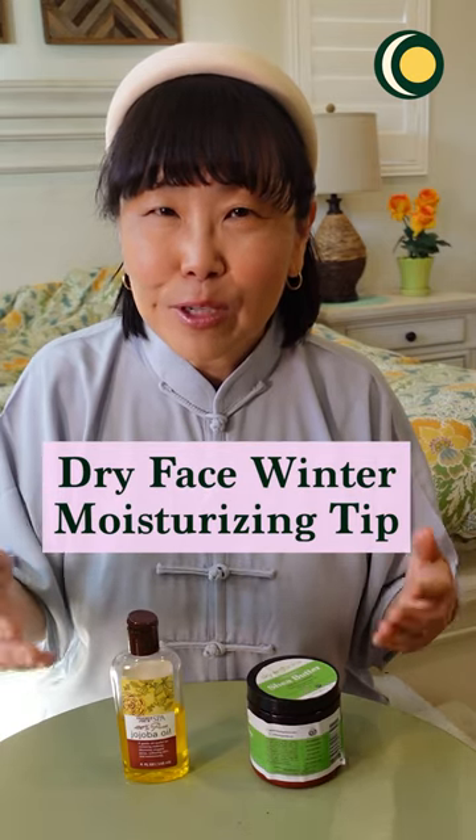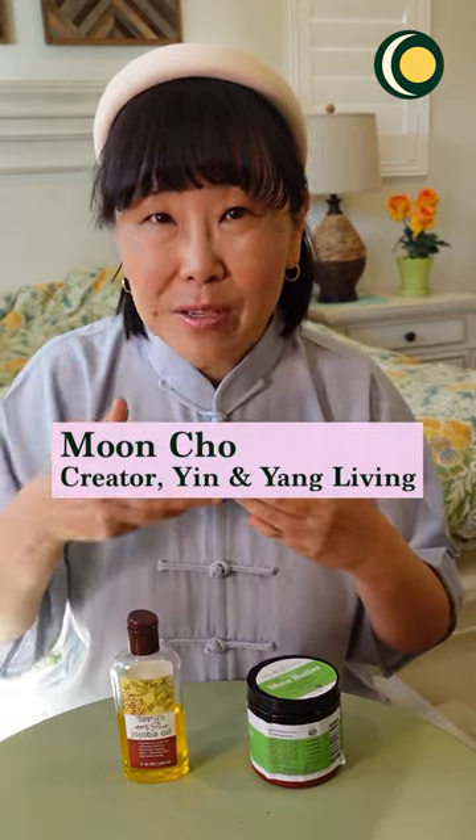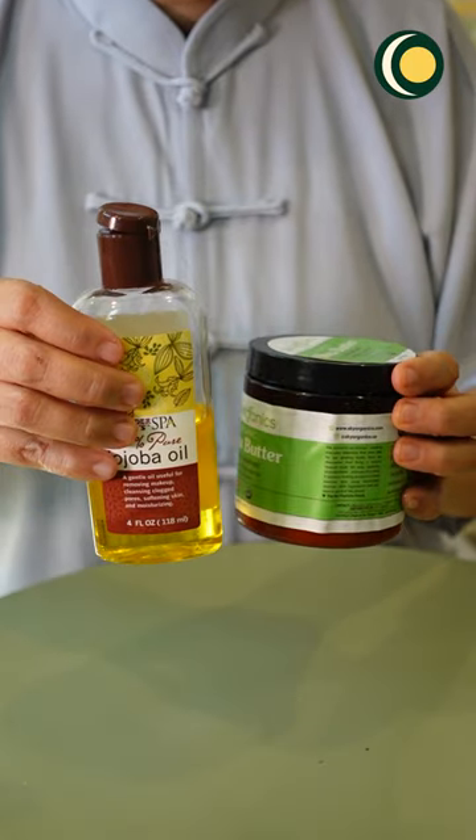If you're like me and you have really dry skin, the winter months can be challenging for the skin because of the cold air. Even though I use two moisturizers — jojoba oil and then I place shea butter over it — my sister Yoon gave me a really great tip to preserve the moisture on the face.